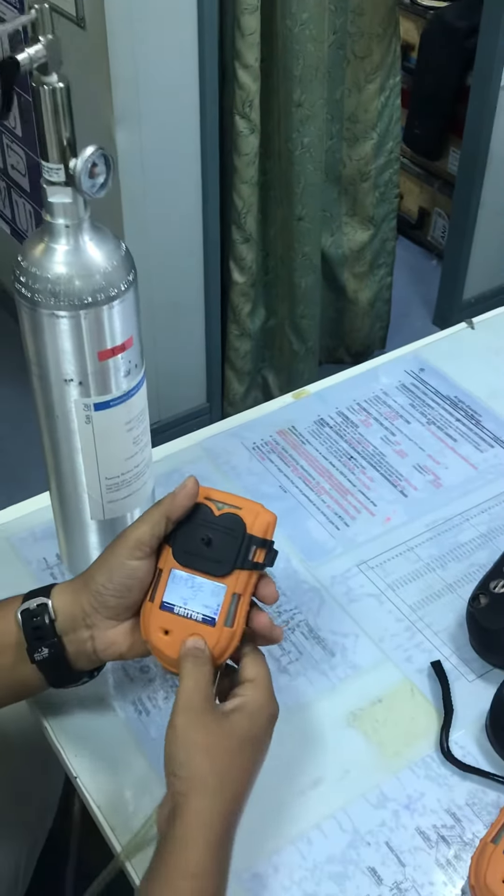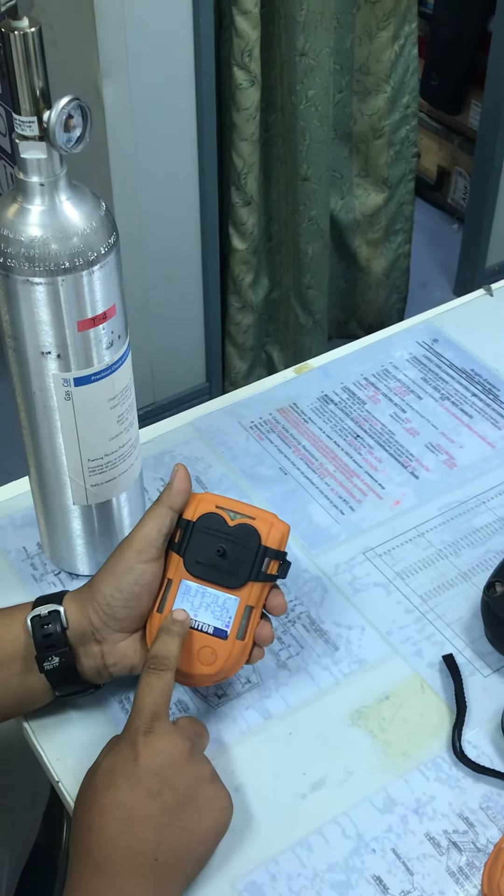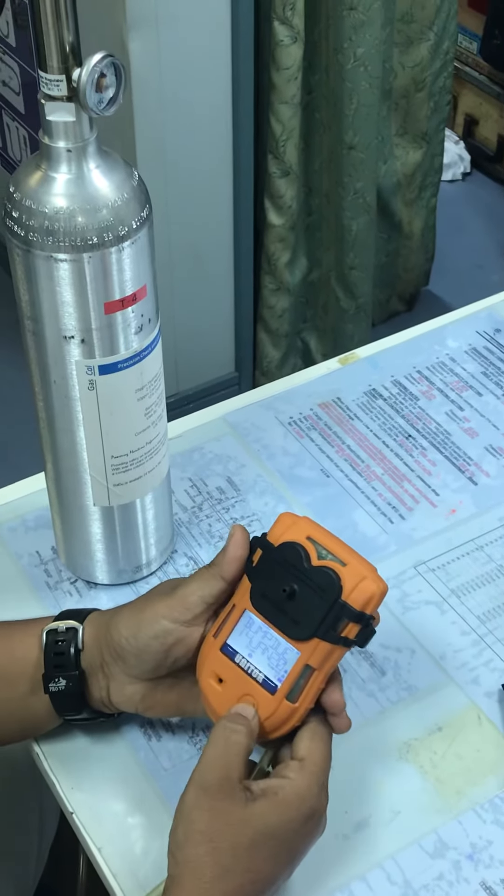Now it is saying 'Remove the Gas.' Remove the gas, press enter, and the next bump test due date will appear — shown here as 14th January 2020. This is how you do a bump test for the T4 equipment.